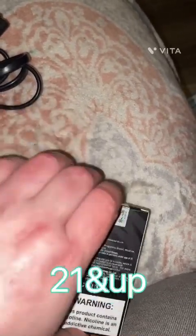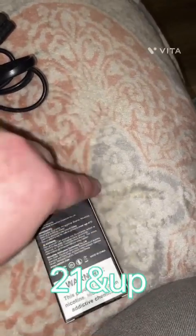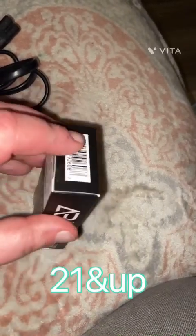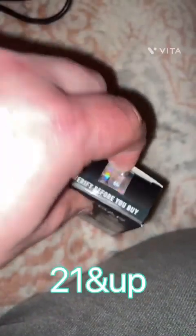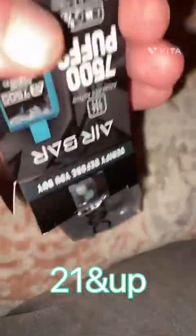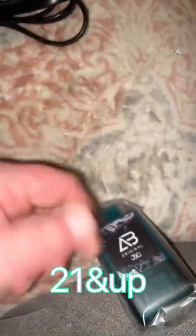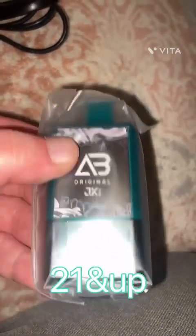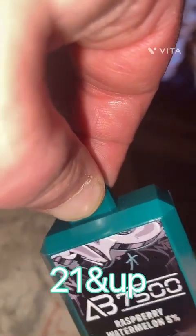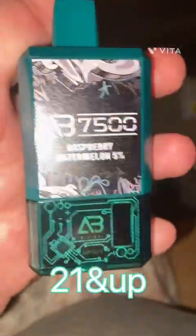Let's open her up. Oh, I can smell it already. So this is what the device looks like.